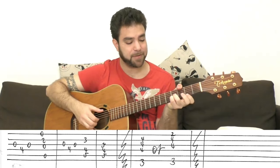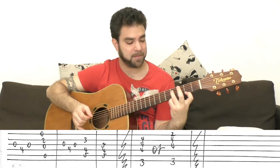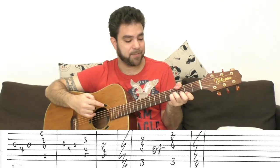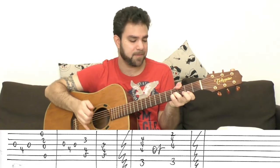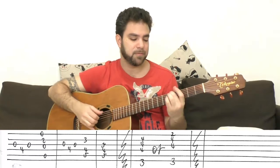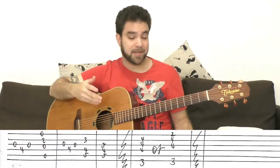If you look at it that way, you can do 2-4-4 on strings 1-2-3 with the G bass — that's the octave above. It's a wide sound versus a closed sound. This is my ending chord, but you can just end on G as well — starts on G, ends on G, and that's a good ending too.